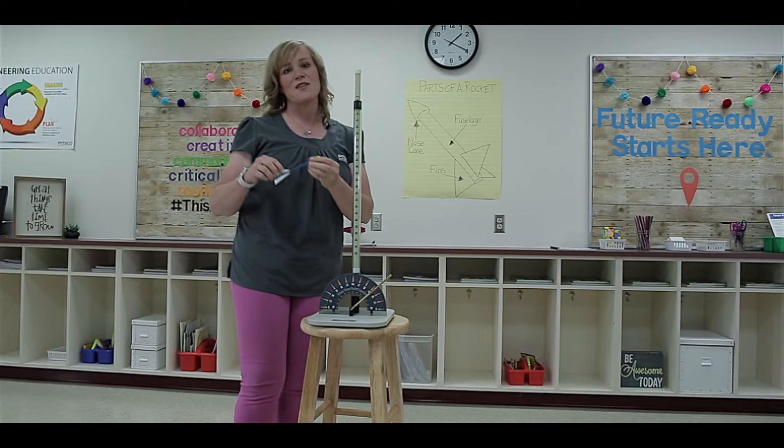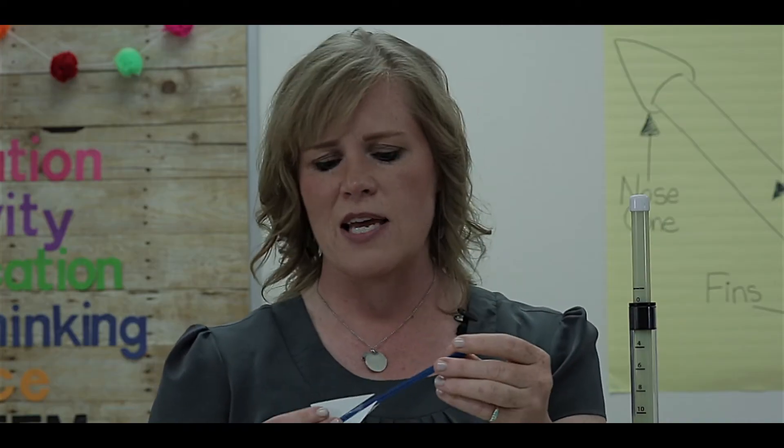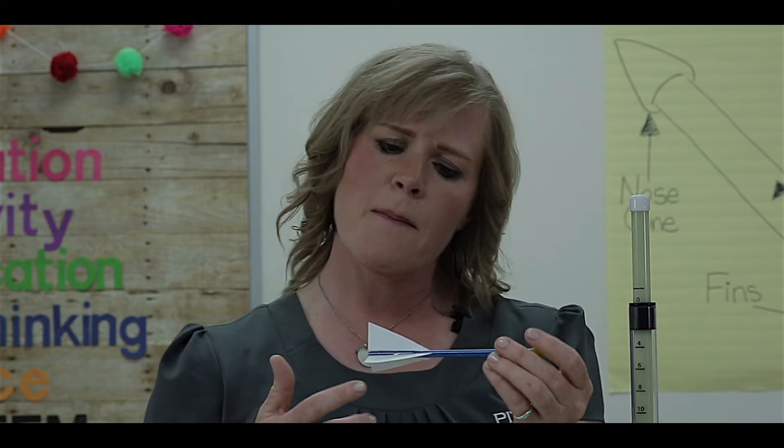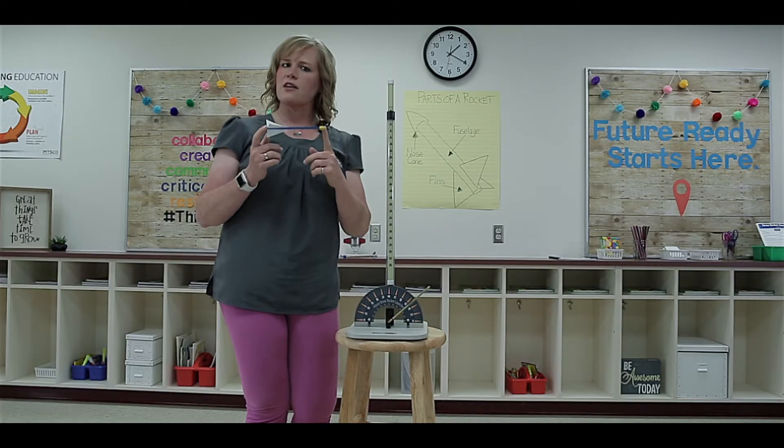And of course the rocket itself that the students build will have some variables. The nose cone can be a different shape, size, or weight. And the fins can have a different number, location, or even shape. And of course you can change the length of the straw itself.